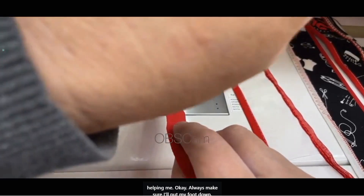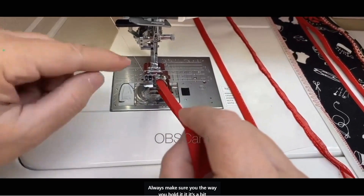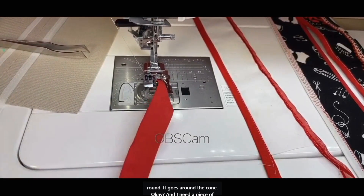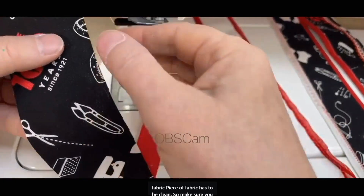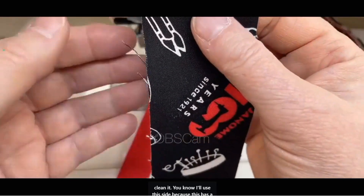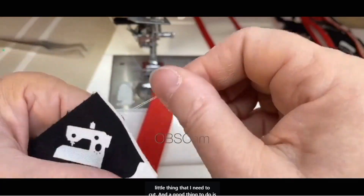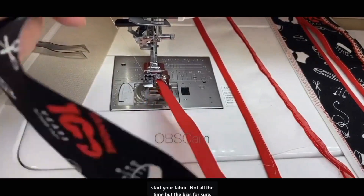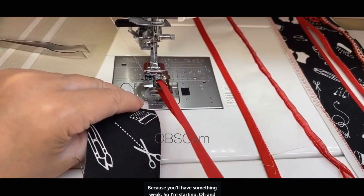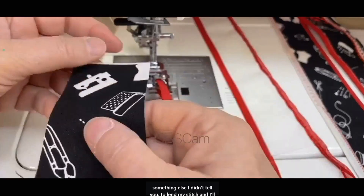Always make sure when you hold it, it goes a bit round around the cone. I need a piece of fabric — make sure it's clean. A good thing to do is starch your fabric, especially the bias, because you'll have something weak without it. And something I didn't mention: I like to lengthen my stitch — I'll show you why after.